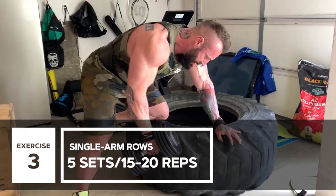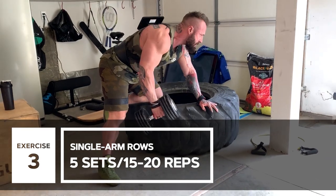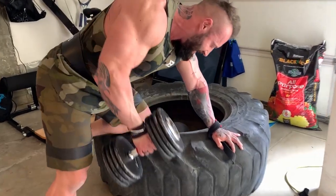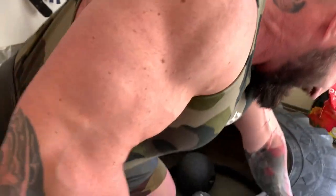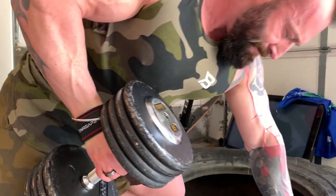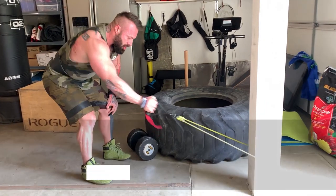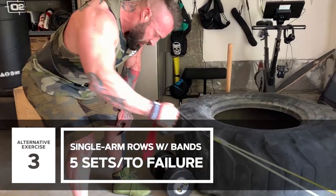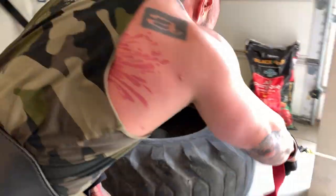The movement after that I went on to single arm rows, so I was leaning up against my tractor tire here. I did about 15 to 20 repetitions on each arm, five sets, so ten sets in total. Then I did the alternative version with a resistance band — keep your rep range at around 20 repetitions there as well.